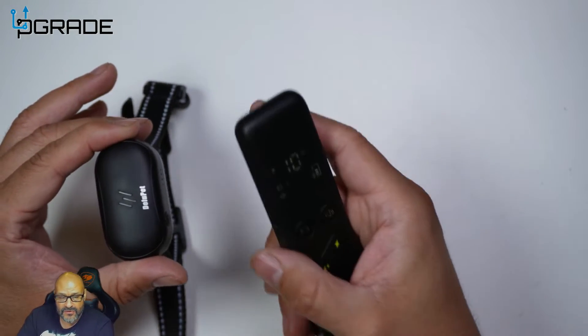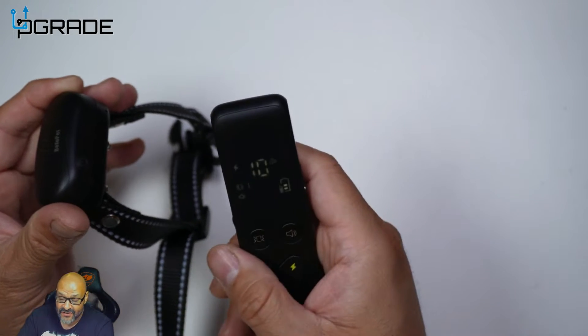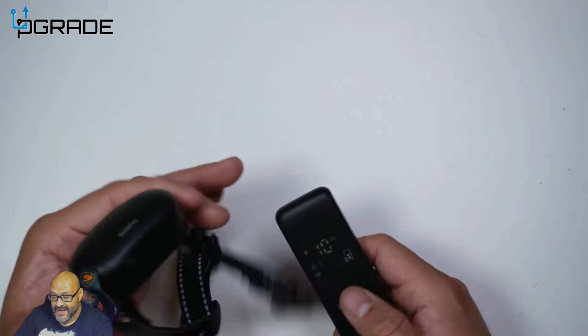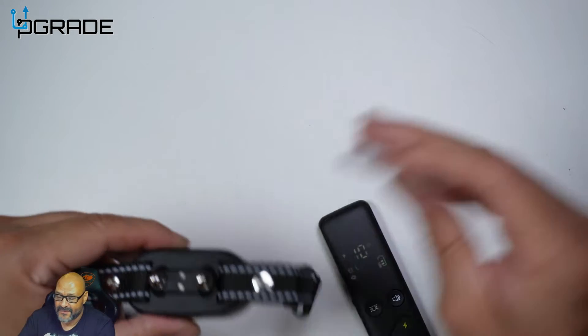Right now it's on channel 10, but if you have multiple systems you can change the channel. This means you can use multiple collars and train multiple dogs independently by assigning them different channels.